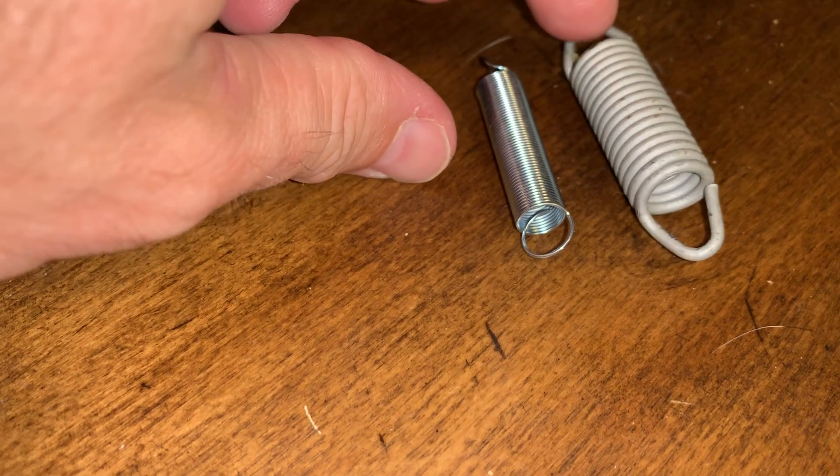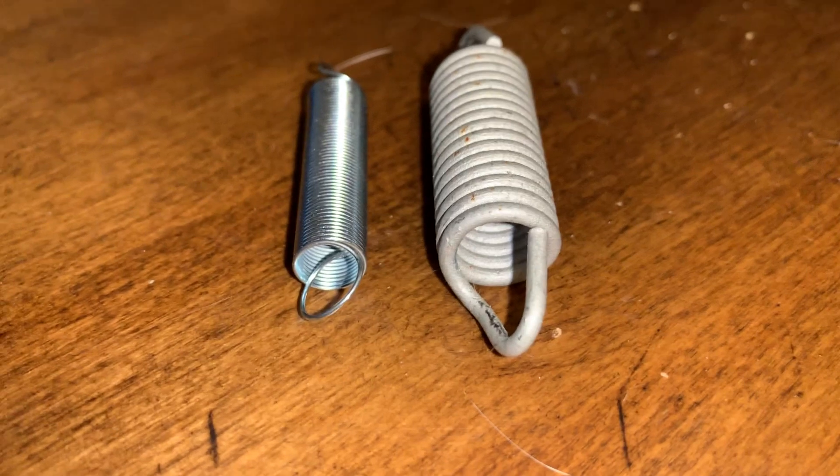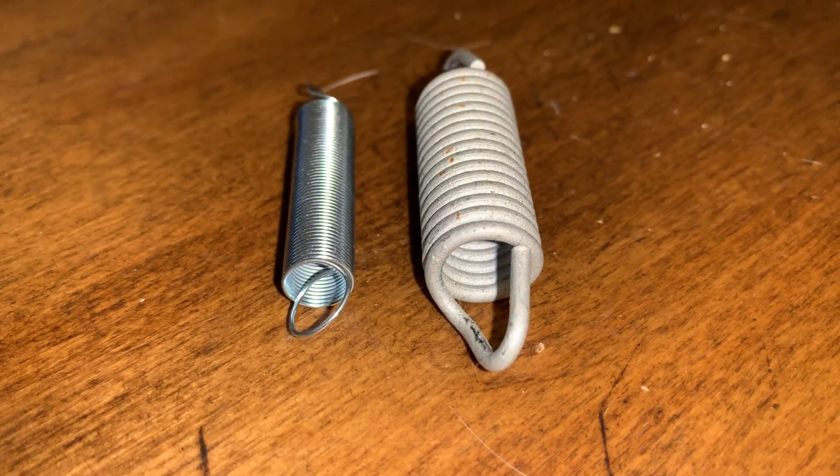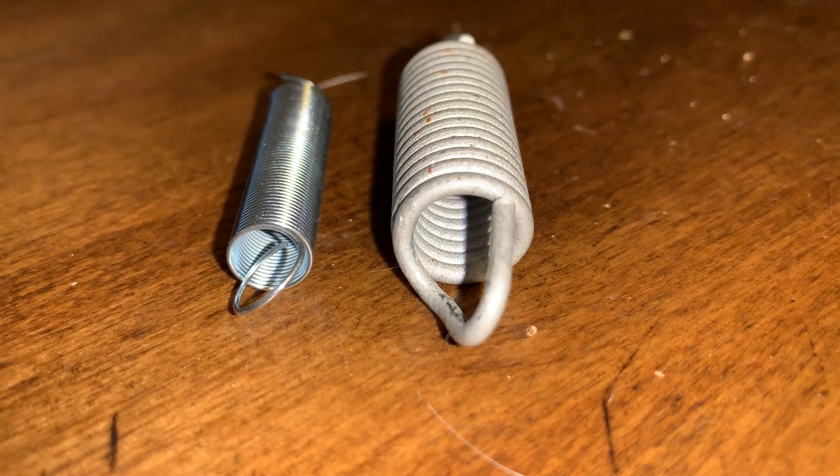The larger spring shown here is the one that comes with the Model 3. After removing it, I will keep it as a backup. The new spring is much smaller and looser, which makes it easier to latch the Model 3 hood.